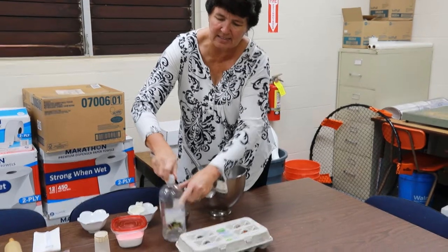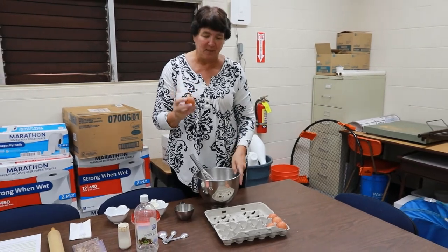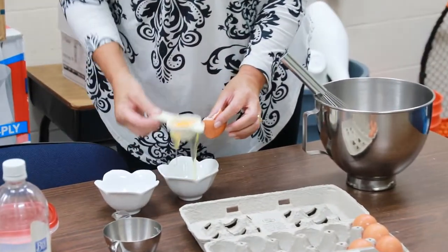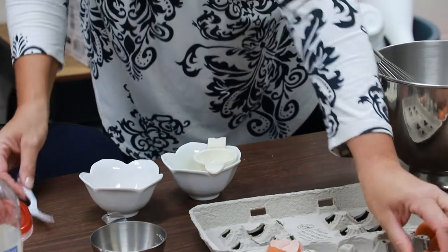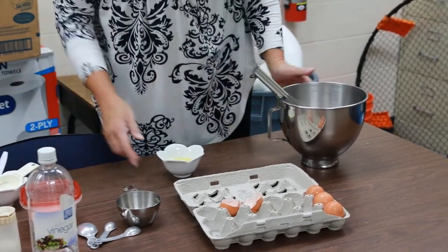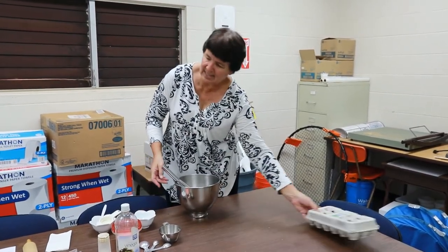The next thing we're going to use are some eggs. Eggs remind us of life — little chicks are born out of eggs, little ducks are born out of eggs. Today I only want the egg white, so I'm going to crack it and separate the yolk from the white. I'm taking just the whites. These egg whites remind us of life, and Jesus gave up his life for us, so that's why I'm putting that in there.